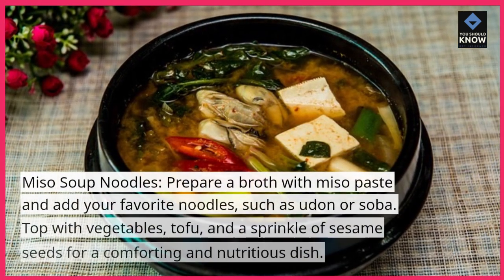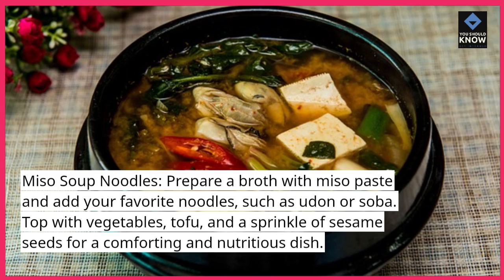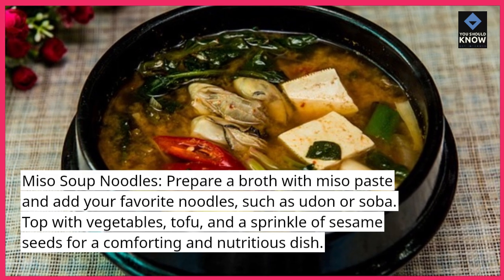Miso soup noodles. Prepare a broth with miso paste and add your favorite noodles, such as udon or soba. Top with vegetables, tofu, and a sprinkle of sesame seeds for a comforting and nutritious dish.